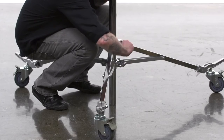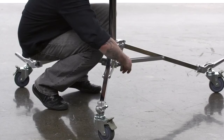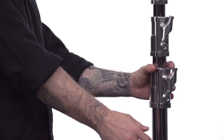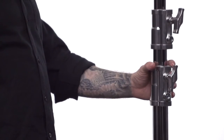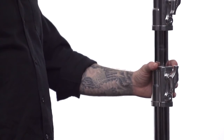Before we collapse our stand, we have to return the main riser section to its original position. This stand has spring cushioned riser sections and more space between the brake castings to protect your fingers and your equipment in case one of the brakes loosens unexpectedly.